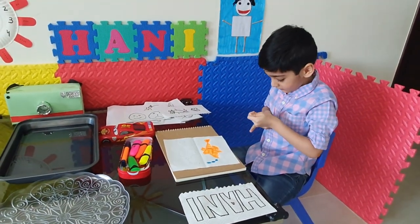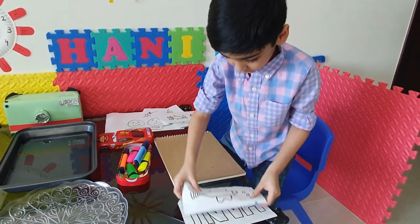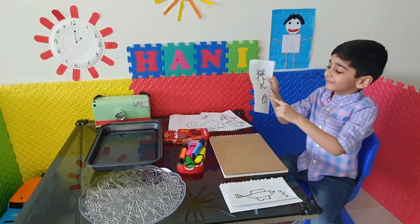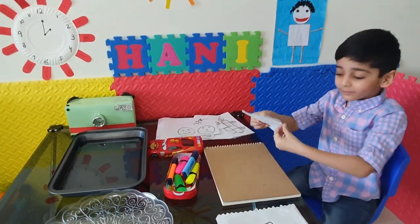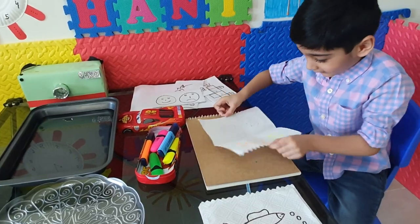Now let's put it right there. Hold it, put it right there. Let's do the cheese and the mouse — cheese and the mouse. Okay, open it, let's open it alright.